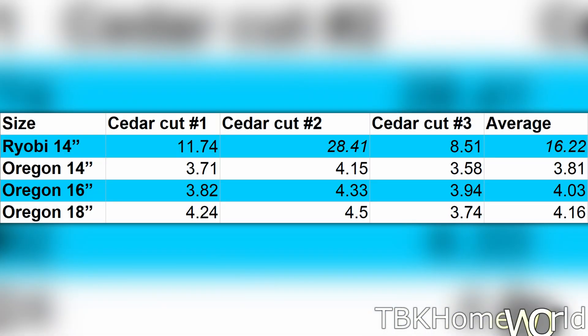We can tell that with the cedar the old Ryobi blade did not do well at all — exactly what I was expecting. But the Oregon 14 inch bar and chain did a really good job and in fact it was faster than the 16 or 18 inch on average.